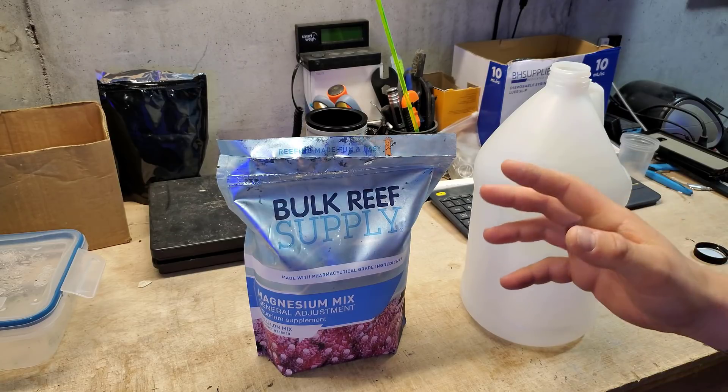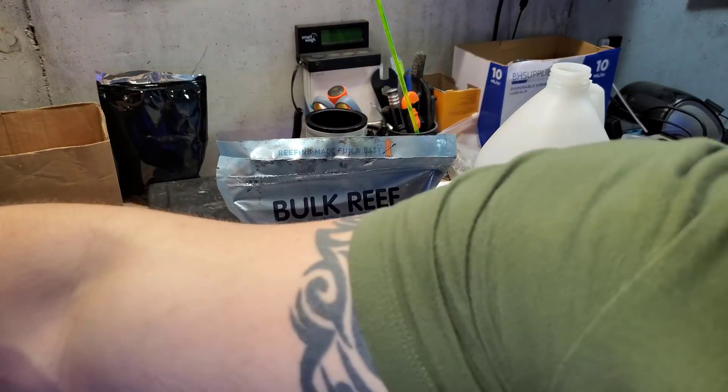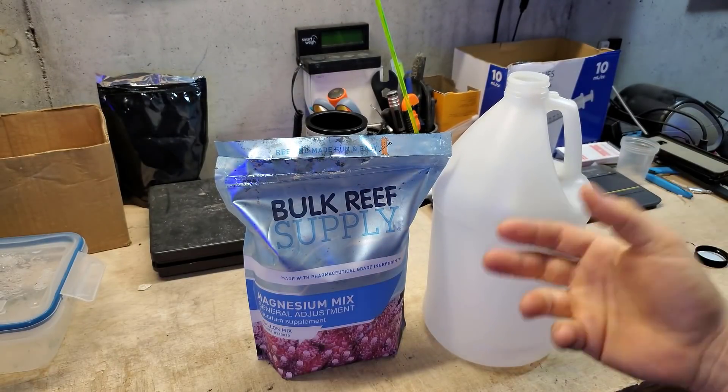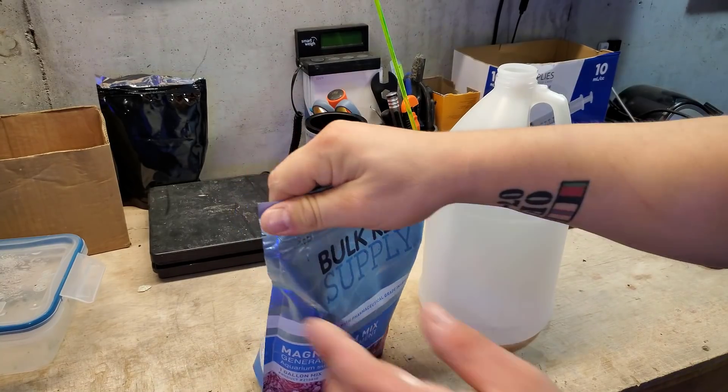All right guys, so this is a pretty easy process. If you have a funnel — I can't find my funnel, so that's fun. I literally print funnels all day long, but I don't print one this size — so yeah, that'll be on the website soon. Anyway, I can't find the funnel, so we're going to attempt to get all this salt in this one-gallon jug without making a huge mess.